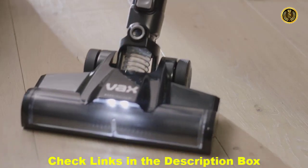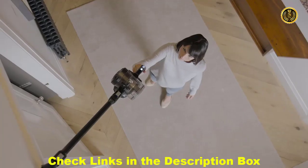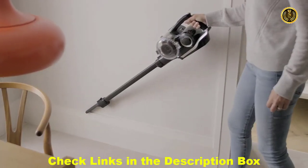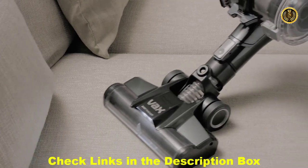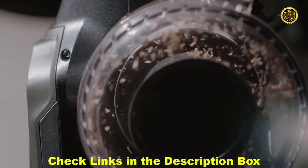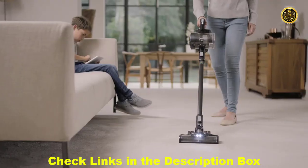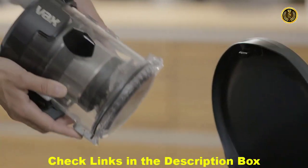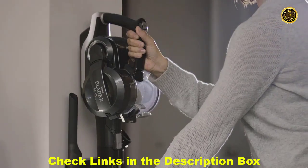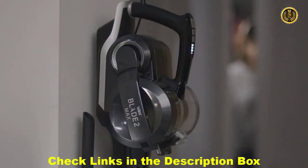A simple click takes you from upright to handheld in seconds, for easy cleaning up high, down low, and anywhere in between with no loss of suction. You get great cleaning performance with up to a stunning 45 minutes runtime on a single charge. When you're done, simply press the button and ditch the dirt. Fully charged from flat in just three hours, and it's ready to go again when you are.